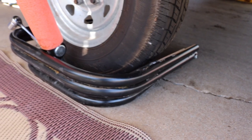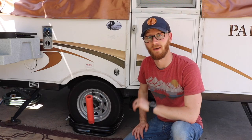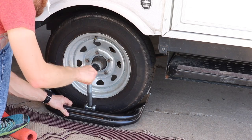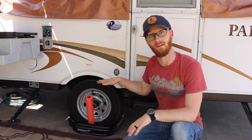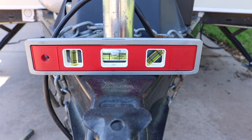We've used this ball tire leveler for going on three years now. We've used it on two different pop-up campers and it's worked awesome. You put it under the low side and then ratchet it up, and it lifts the low side tire so you can get the trailer level left to right. Then you use the tongue jack to go front and back, and it's worked awesome.